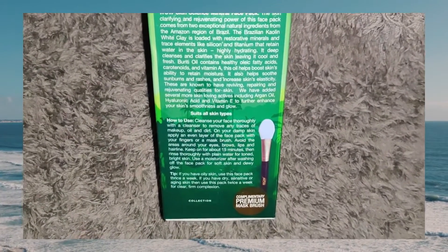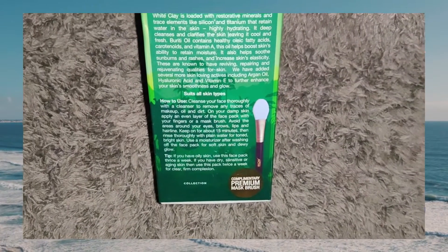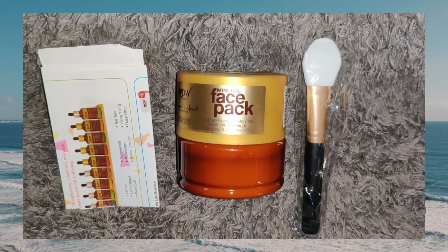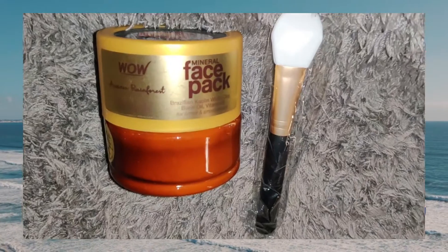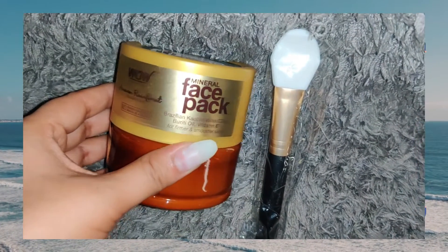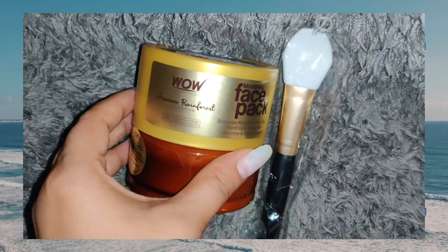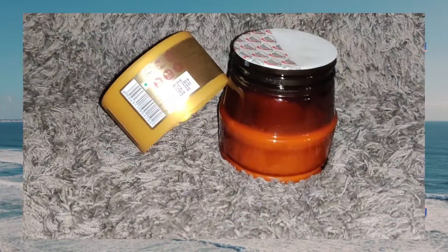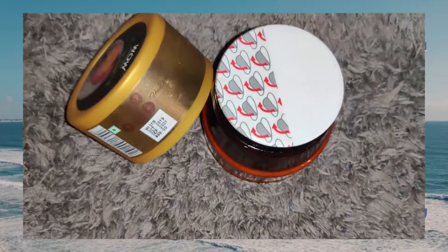This contains Brazilian kaolin white clay and Buriti oil. It also comes with a silicone brush which is very amazing and makes it easy to apply. The key ingredients are white clay, Buriti oil, and vitamin E. It helps you to moisturize your face and remove dust.